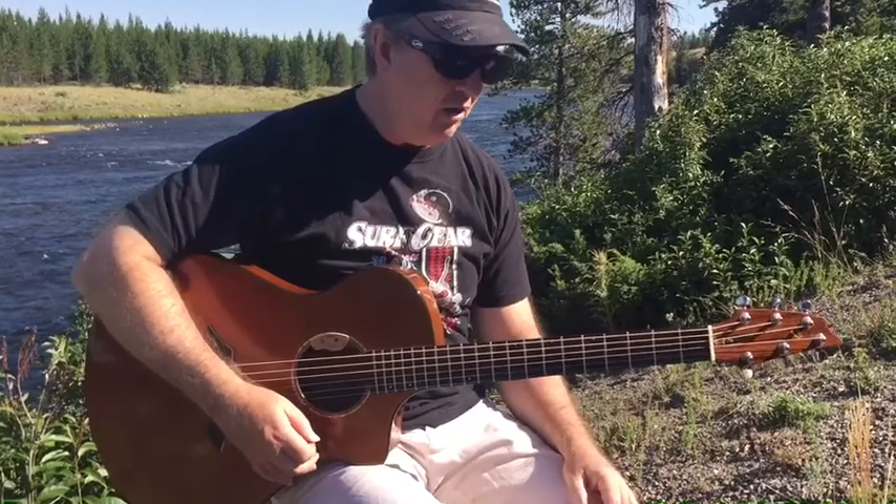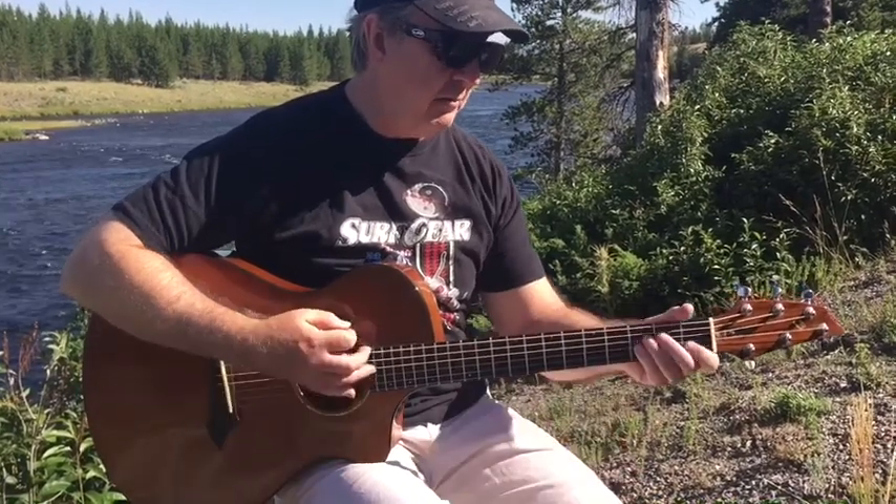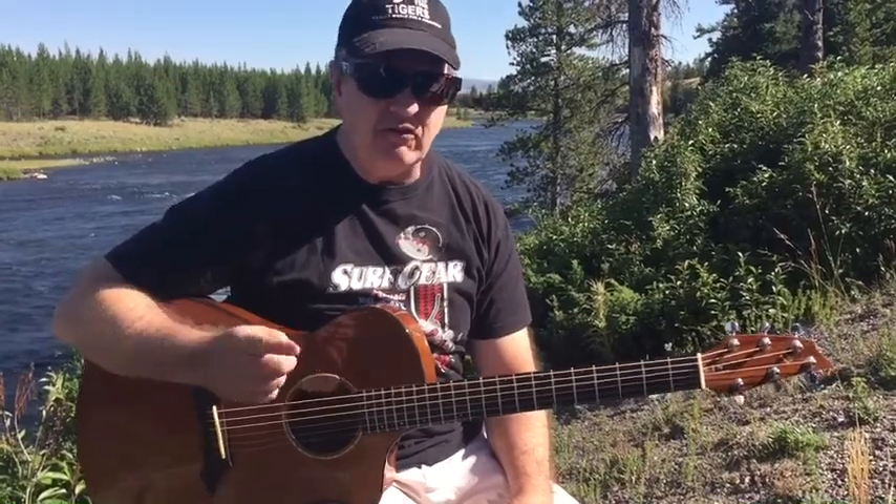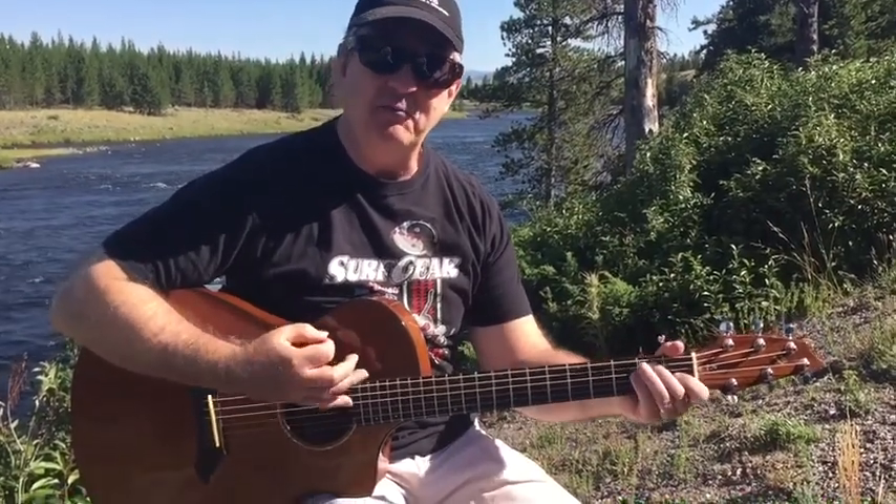This is a great lick. I hope you have lots of fun with it. And I'm glad I'm where I am instead of where you are, but still have a great day. Thank you.